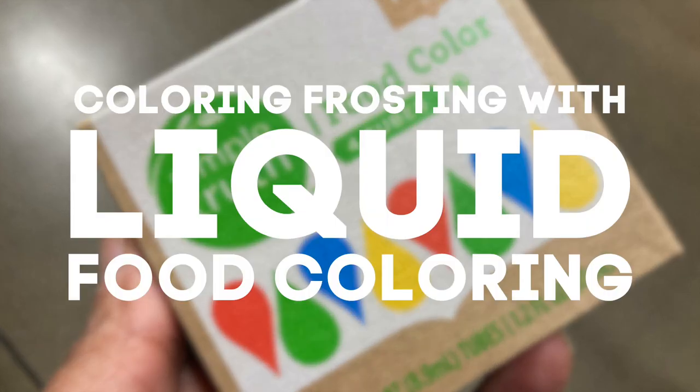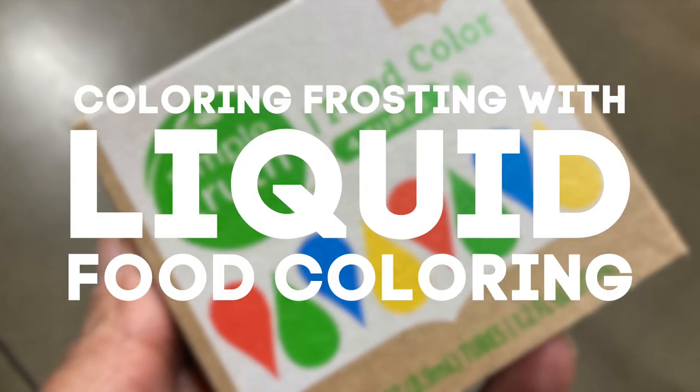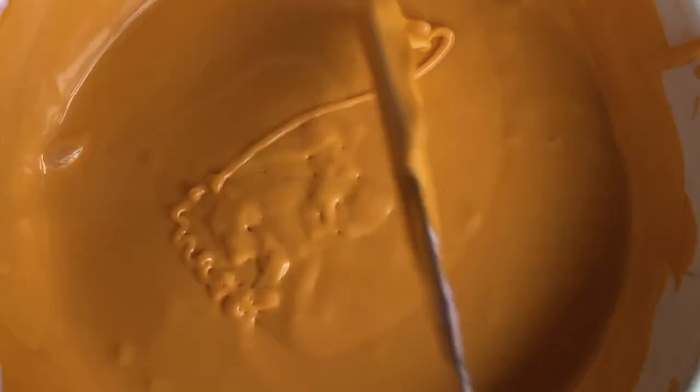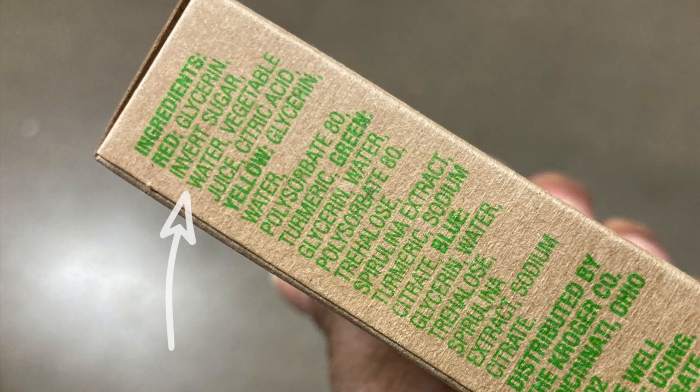Number three: coloring frosting with liquid food coloring. If you've been using liquid food coloring to color your icing and you don't know why it gets so thin and watery, you've been inadvertently watering down your frosting.